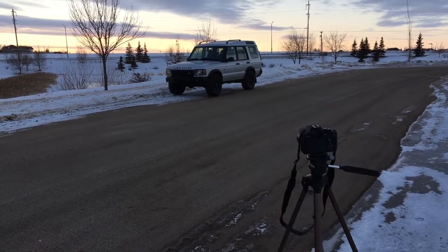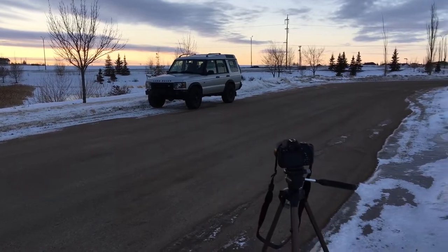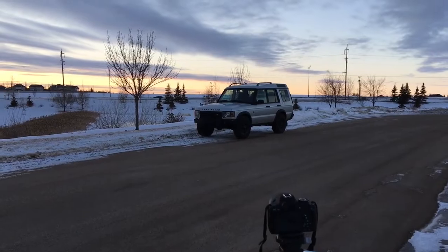Hey guys, welcome back to another episode of Chico's Garage, and in today's video I'm just going to be giving you guys some basic tips on how to take good pictures of your car or truck.